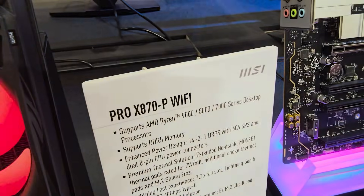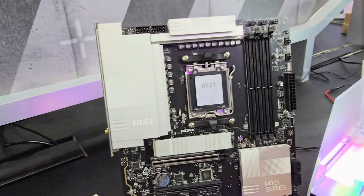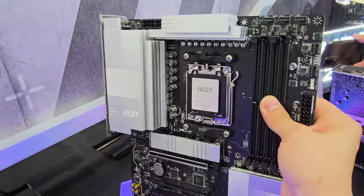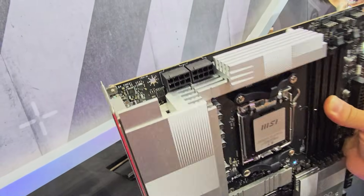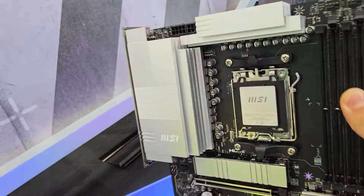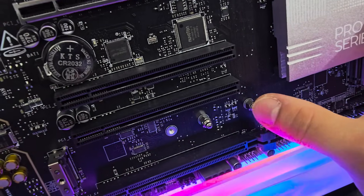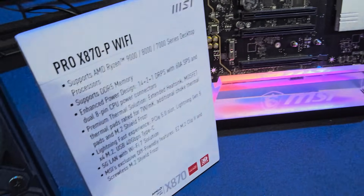Here we have the Pro X870P Wi-Fi. This is more of a professional look — this might pair with something like an Aero GPU from Gigabyte. It leans more toward the content creator side, but it's still a very feature-rich board. Plenty of fan headers, dual 8-pin EPS connectors for CPU overclocking, and pretty beefy VRM heatsinks. It's a very heavy board, much heavier than it looks. It also has those same tool-less M.2 mechanisms that we just saw.